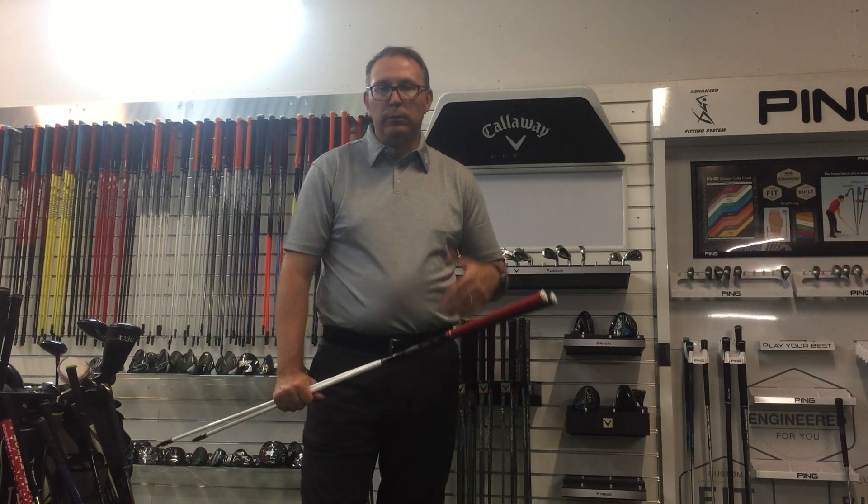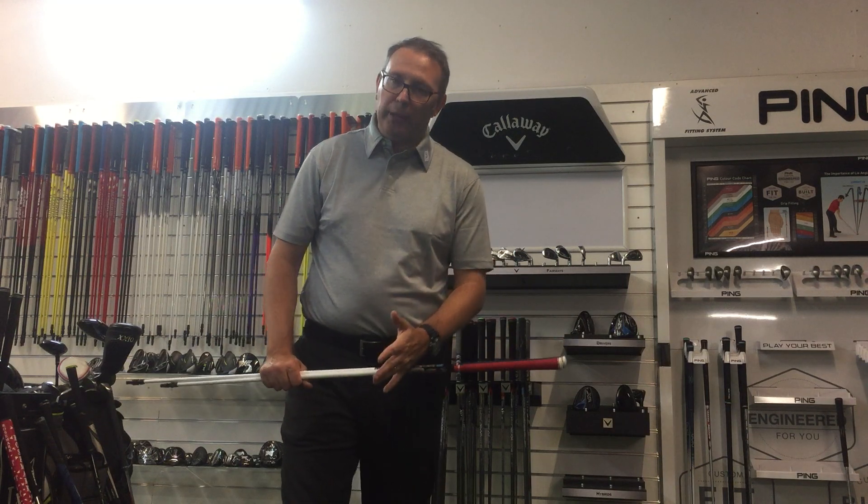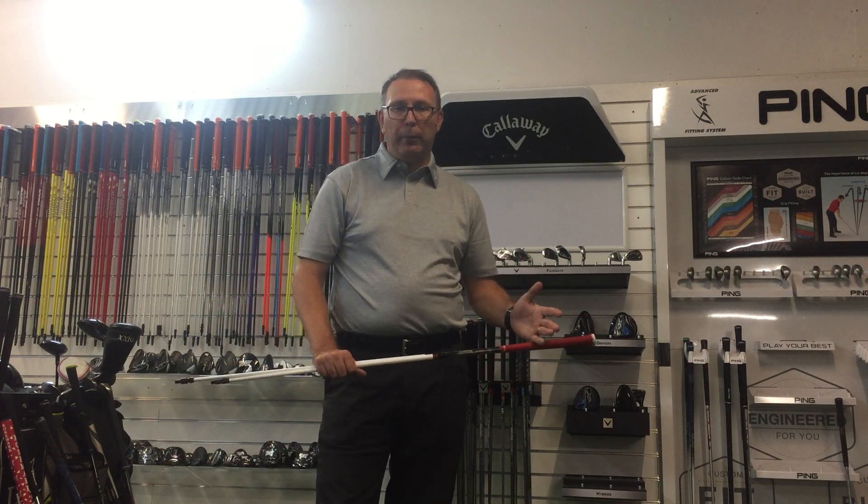The shaft comes in 44, 54, 64, and 74 gram options, with a hybrid available in 84 grams. There are also iron shafts available in 74 and 84 grams, and they're black.